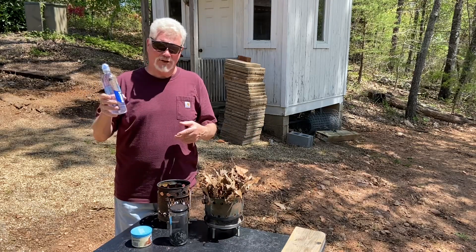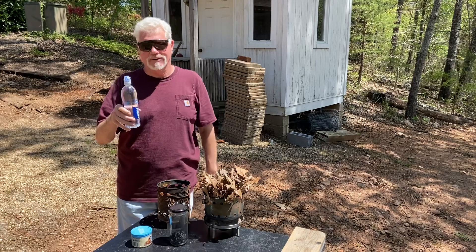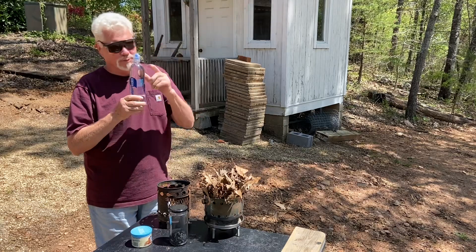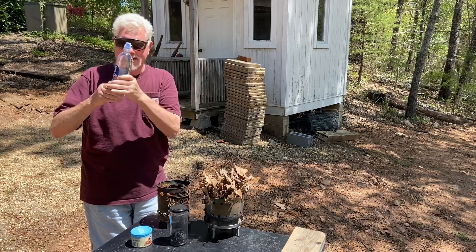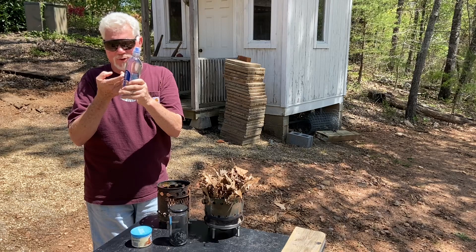Have you ever noticed when I show you how to solar ignite with a smart water bottle that it's always full to the top, all the way up to the spout? The hottest focal point you can get out of a water bottle is when you turn this shoulder towards the sun — photons come down through about six inches of water and come out right here into a very tight focal point.